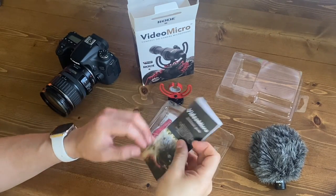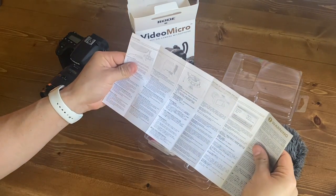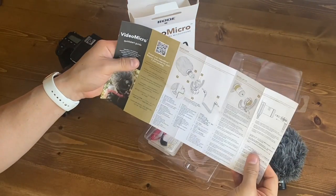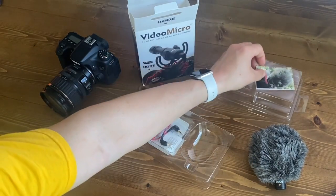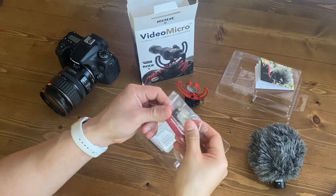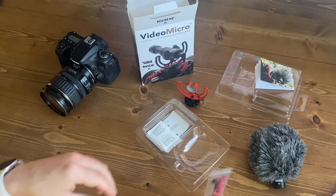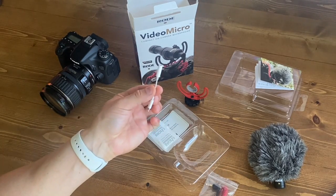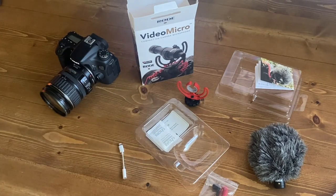Next up, we have the setup guide, and it's actually just one single fold-out sheet of paper that gives you the directions on how to get this thing set up and off to the races with it. And then here's the cable that you'll use to connect with your video camera, DSLR, compact camera, basically anything other than a phone. I'm an iPhone user myself, so you'll need to grab the dongle that allows you to connect the headphone jack to a lightning port.